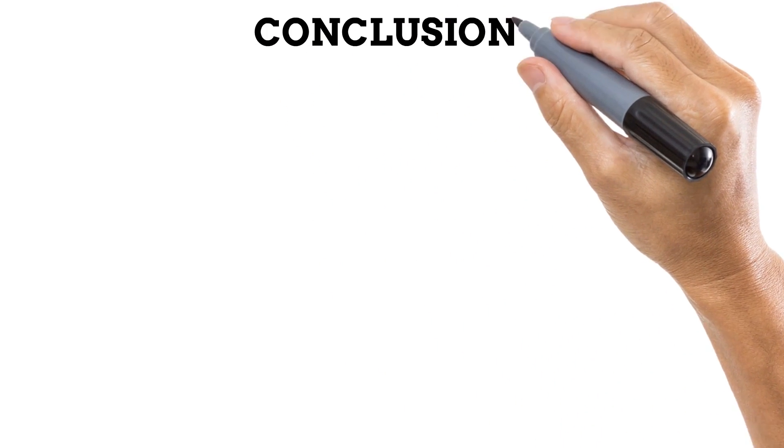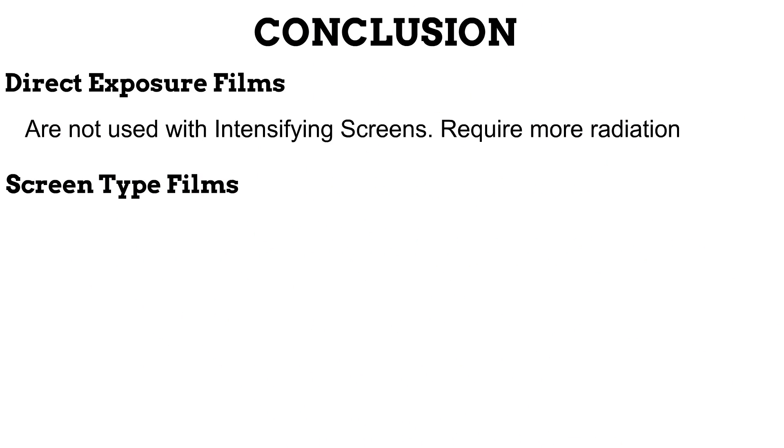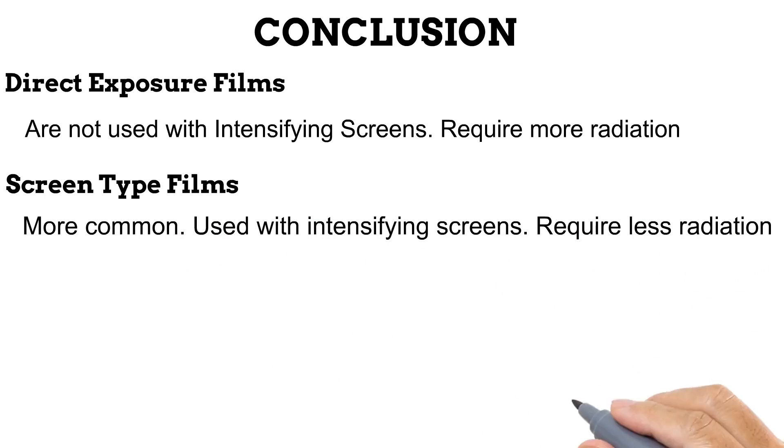In this video, we classified films based on how many sides are coated with an emulsion layer. Let us conclude by showing another way to classify films based on their use of intensifying screens. First are the direct exposure films — these are not used with intensifying screens and they respond to X-rays only. Since intensifying screens amplify the effects of X-rays, producing greater density for less exposure, these films would need far more exposure. Second are the screen-type films, which respond to light and are used with intensifying screens, requiring less exposure thanks to the amplifying effect.